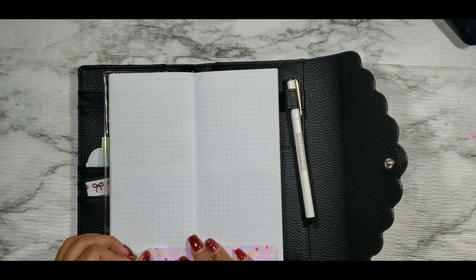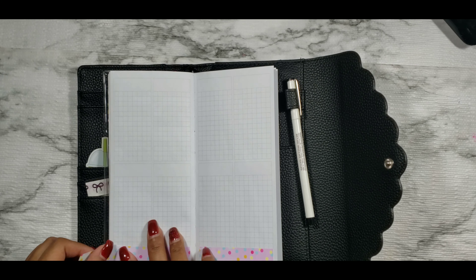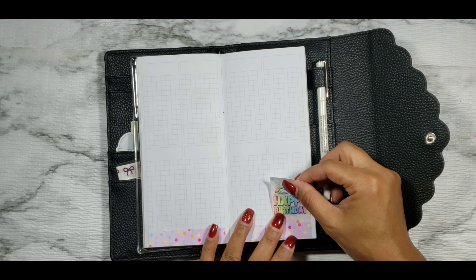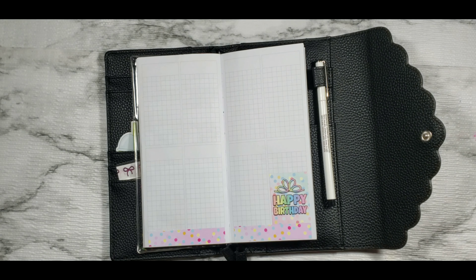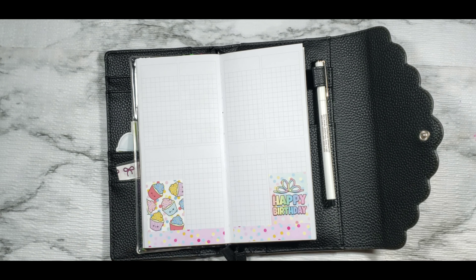There are also some half boxes, cut washi, bottom washi, and a couple more quarter box page flags. This is a completely full kit — I won't need all of it for my PP Weeks planner, so I'll have some leftover for a different spread. This is the kit I'll be using for this week's rewind plan with me, October 7th through October 13th, my daughter's second birthday week. If you'd like to see this rewind plan with me, please keep watching.